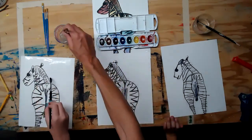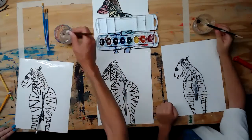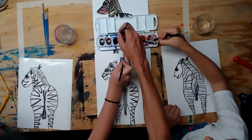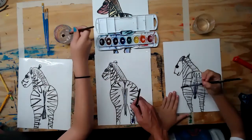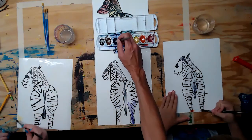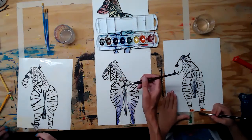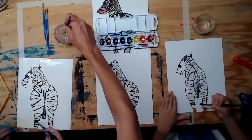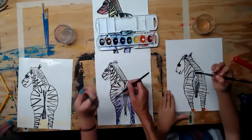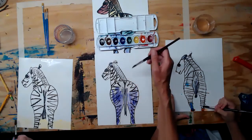Just go for it — choose whatever colors you want. When you dab the color on, you don't need to put a lot because you want it to blend into the water you already put on. Press down lightly — barely pressing — and it will bleed and spread on its own.